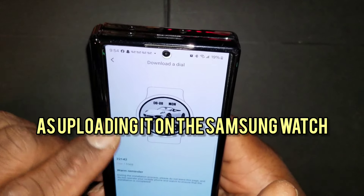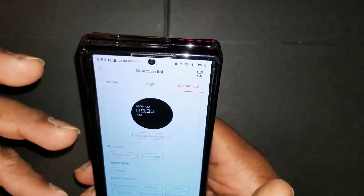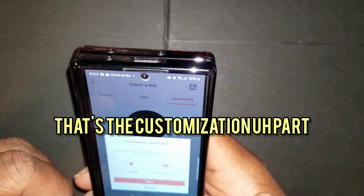It's the same concept as uploading it on the Samsung watch. Scroll through and you'll see the other customization options.